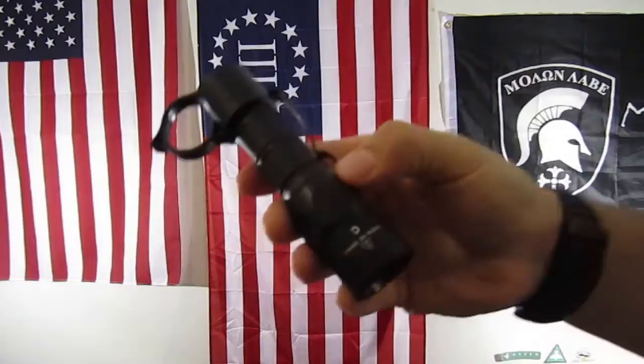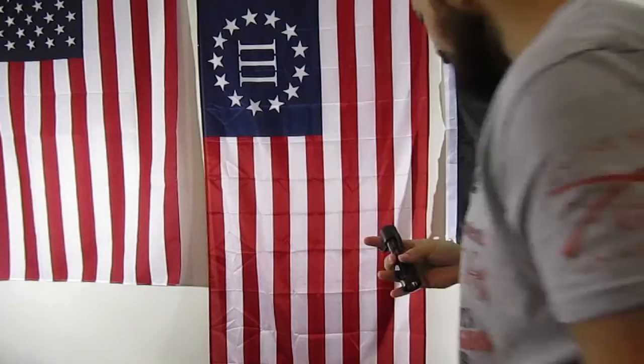Hey guys, Dave Moore here. Just wanted to do a product review on something I just got in the mail today. It is a product made for a flashlight — a collaboration between Costa/Lutas, Chris Costa, and a company called Thyrm. The product is called the Thyrm Switchback, and it is a flashlight attachment.